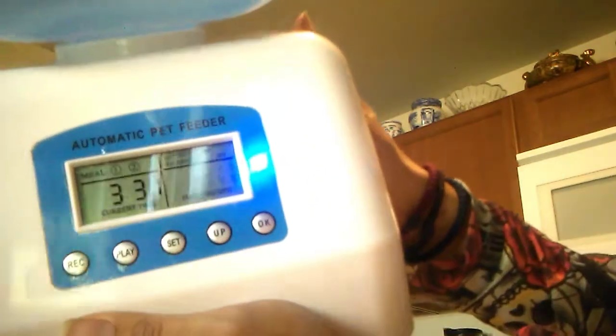You can choose from 1 to 12 portions, press OK, then go on to the next meal setting. You can set when you want that one to feed, and then set how many portions. After you do that, press record. 'Hi kitty, hi kitty.' Okay, let's see — simple. There is a little bit of interference and sound feedback, but no big deal. Maybe if I just get a little closer it would help.